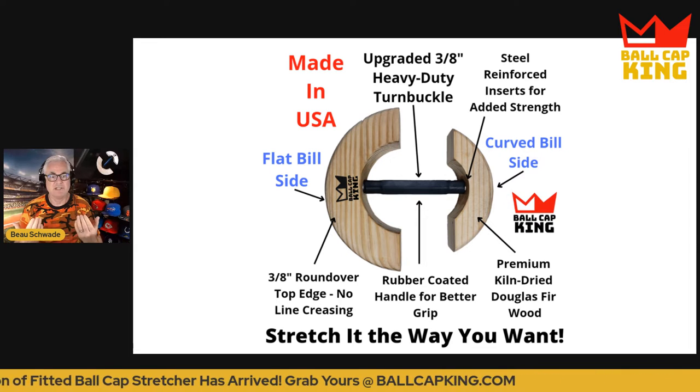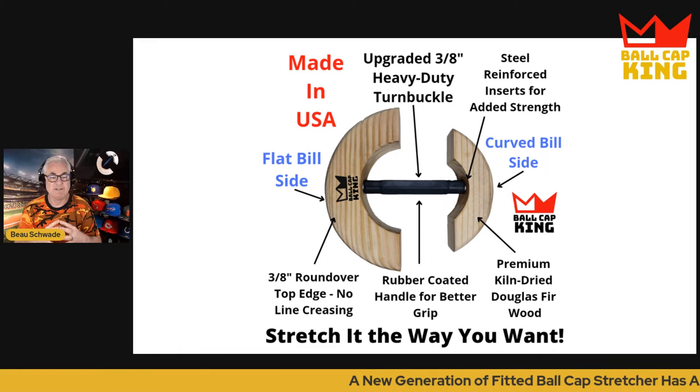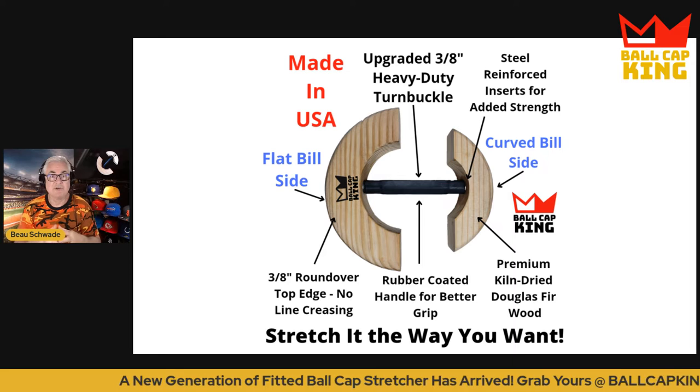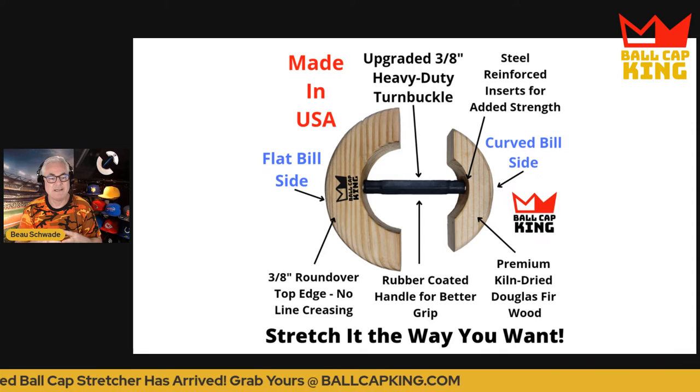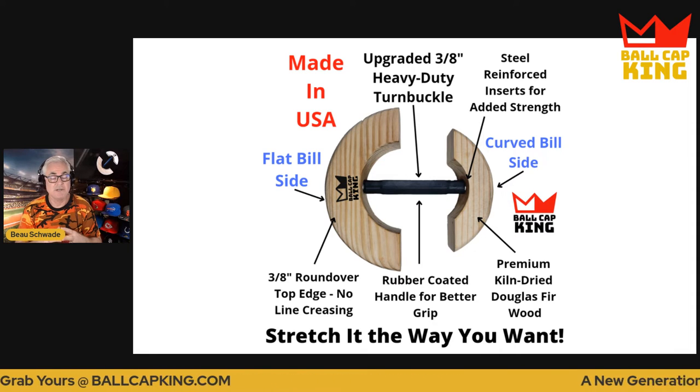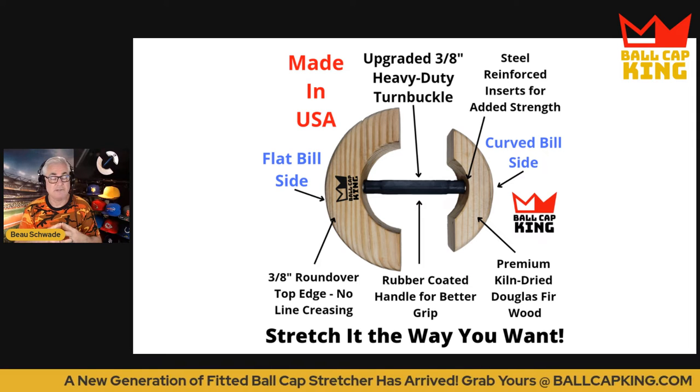Just smooth, smooth stretching. We use steel reinforced inserts for added strength because that turnbuckle is so heavy duty. We use premium kiln dried Douglas fir wood — most cowboy hat stretchers use pine, but Douglas fir is much stronger. We use a double rubber coated handle for better grip when you're stretching so that your hand isn't sliding all over the place.